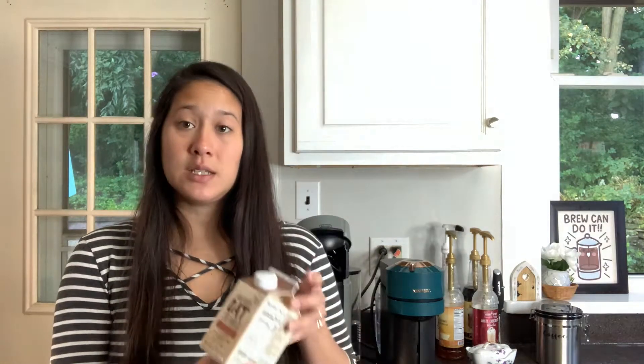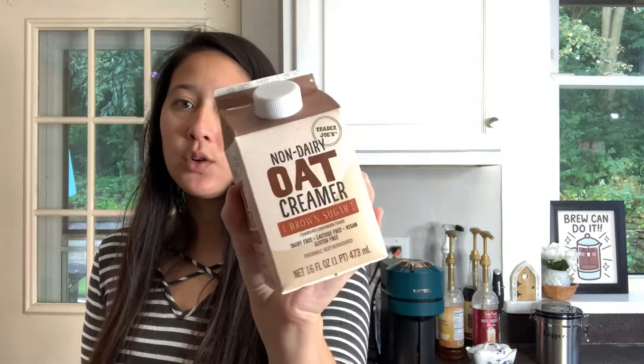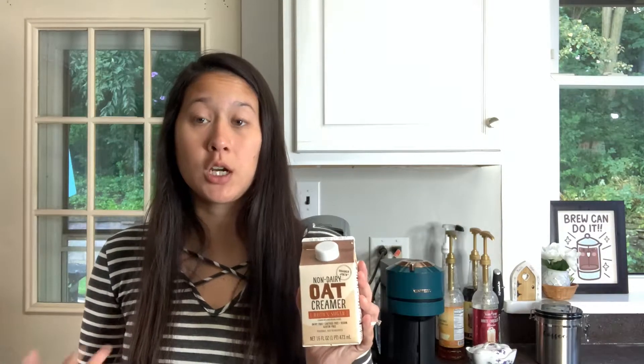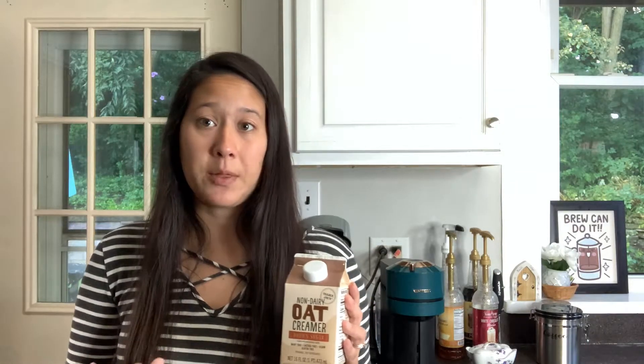Today we are doing a review slash recipe type video. I really want to try this, which I found at Trader Joe's the other day. It is a non-dairy oat creamer. I have tried some of their oat creamers before, but I don't think I've tried the brown sugar one. So I wanted to try putting this in a hot latte. I know there's the shaken brown sugar latte drink from Starbucks, which I haven't actually tried before. So if you want me to try to replicate that, let me know. I probably should try it if I'm going to replicate it.